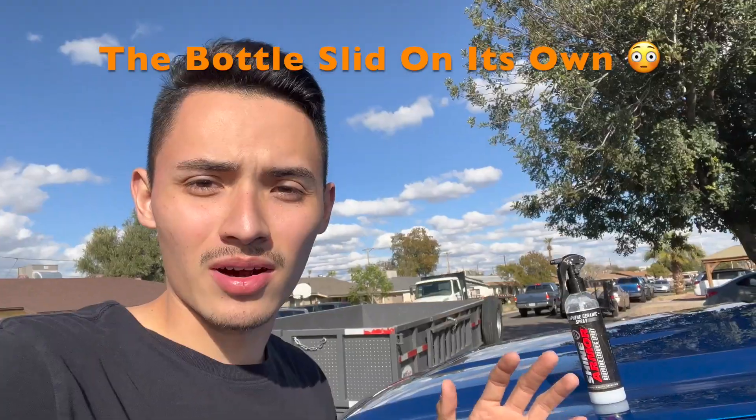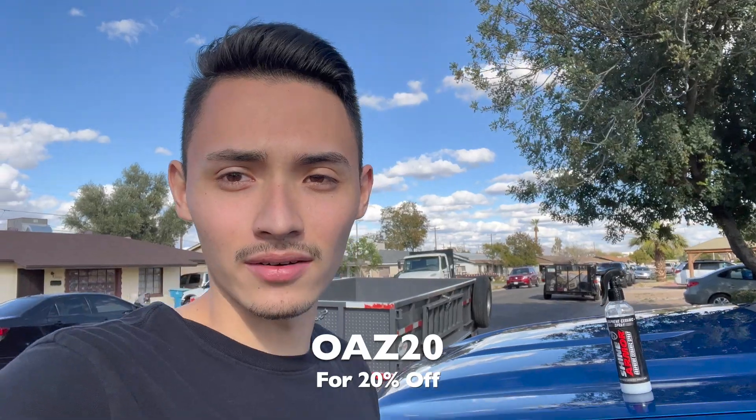My honest opinion of the product is that it's very good, affordable, easy to use, with simple instructions, and doesn't take you that long to apply. I'm going to leave the link down in the description below. You guys can use my discount code OAZ20 for 20% off your order.